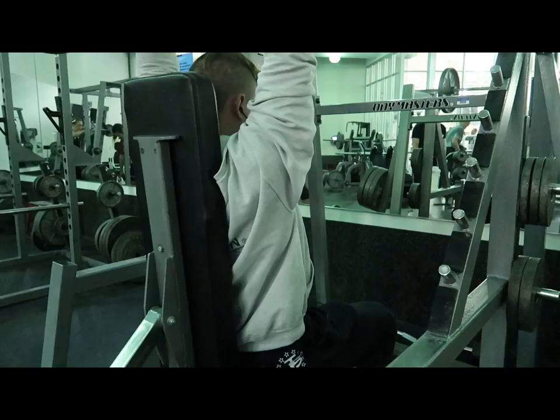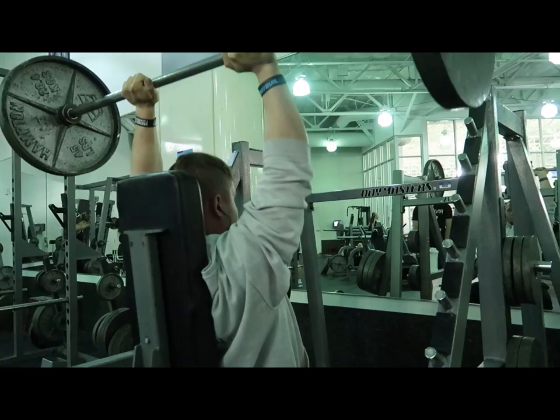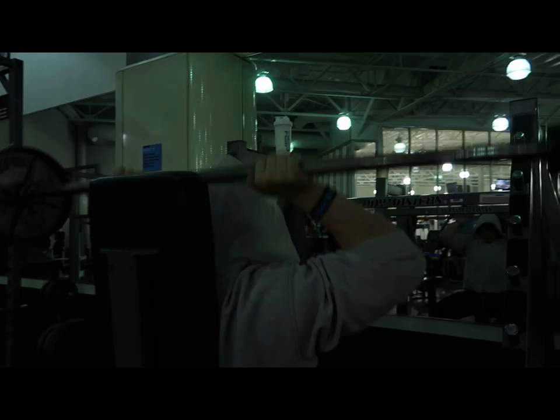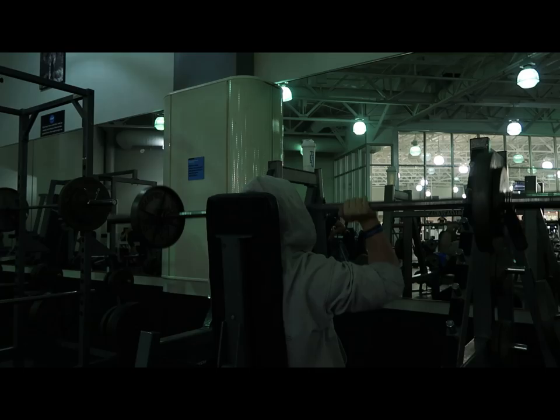Moving on to the PM session: I went up five pounds on my top sets, kept the top sets the same — I'll increase next week — and moved closer to failure, three from failure. I added intensity but matched the reps from last week. If I matched reps and was four from failure last week, now I'd be three. My down sets: I added one set and five pounds.